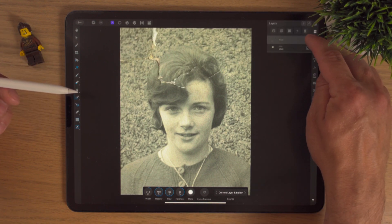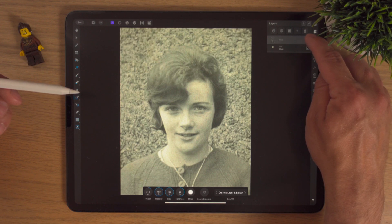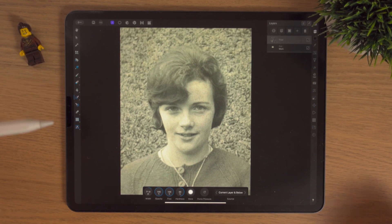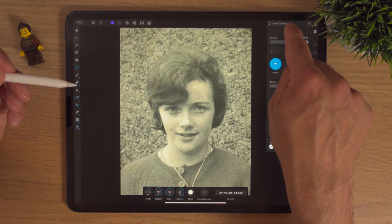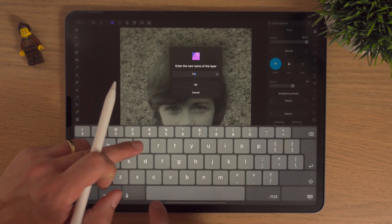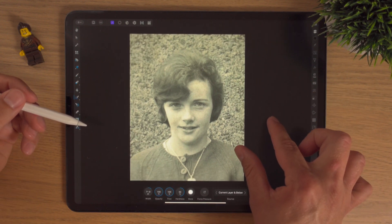Now look at this pixel layer — before and after, before and after. That really didn't take too long to make those changes. I'm really really impressed as always with the inpainting brush. I'll maybe just rename this pixel layer to 'fixes' — it's not a great name but it'll do.